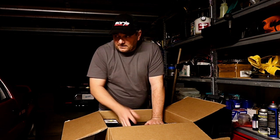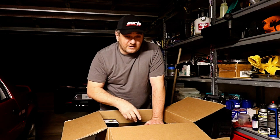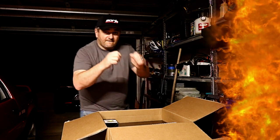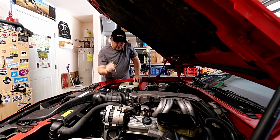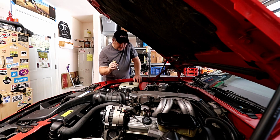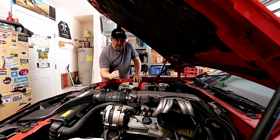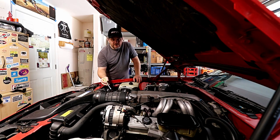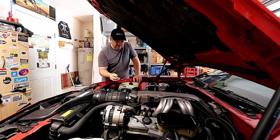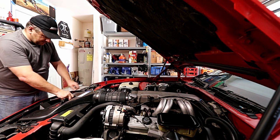I think the next step is to go ahead and remove the headers - I only have two bolts holding each one - and then start digging into the engine so we can get some of this installed. The main plan is to get the radiator out first, then work on the accessories on the front. I was looking at the instructions for the header and there's some modification that needs to be made to the AC bracket, so I want to start on that.